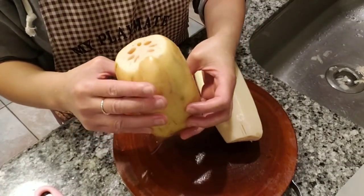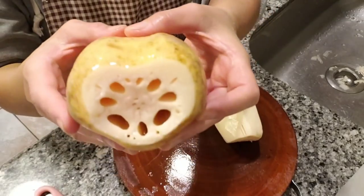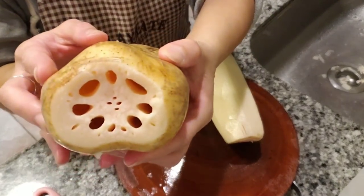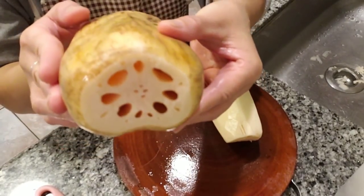Hi guys, Kat here. What I have here is Lotus Roots. You can find this at your local Asian grocery stores.